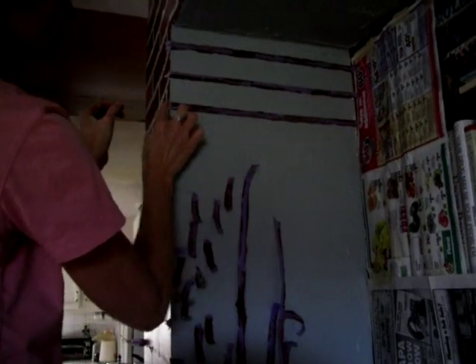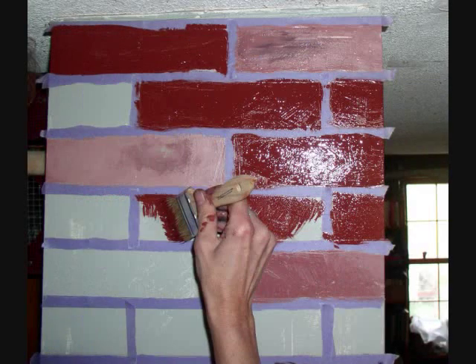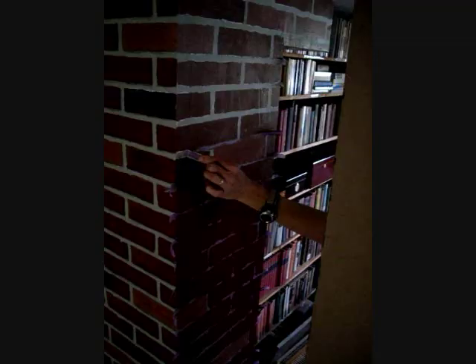After all the masking tape is up, it's time to paint in the bricks. I just used the brush. First, I painted a few random lighter and darker colored bricks, then the rest in the main color. I also dabbed most of the bricks with a green kitchen scrubby to give texture, but I didn't show that here.